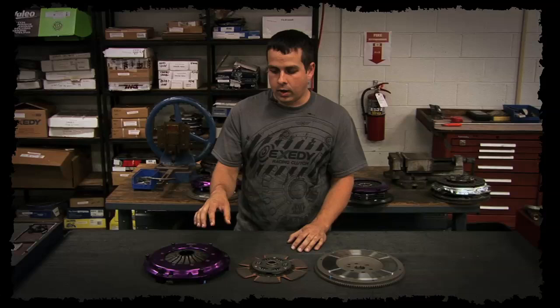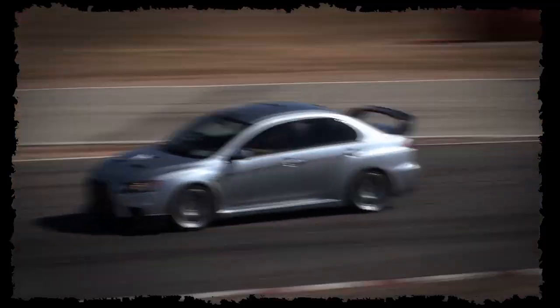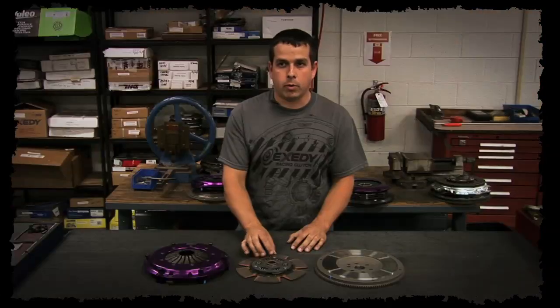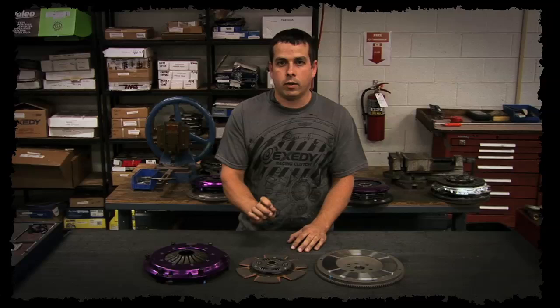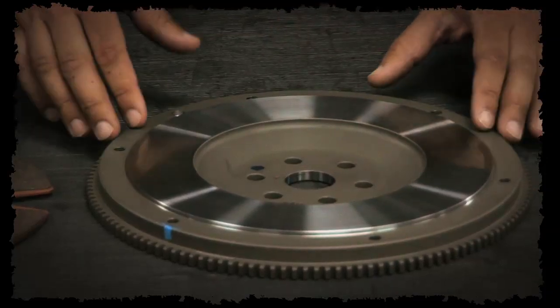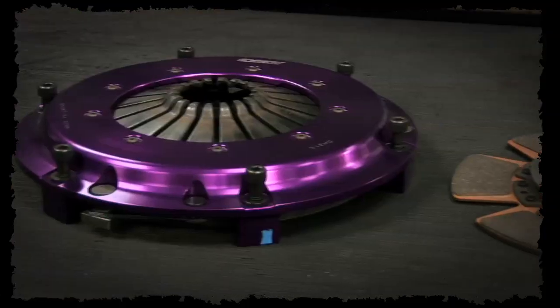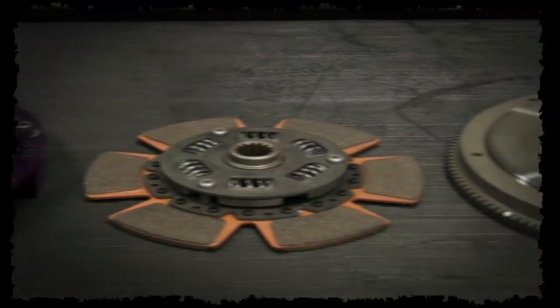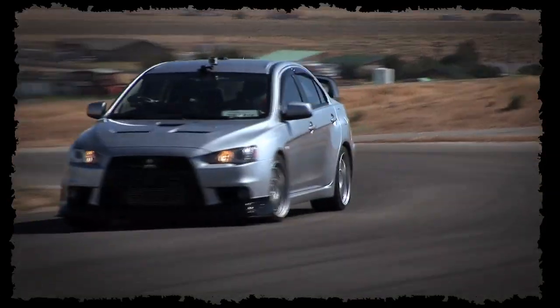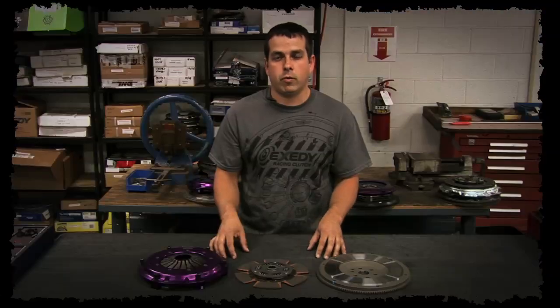The Hyper Single uses a forged aluminum cover assembly versus stamped steel, reducing the weight of the pressure plate by about 50%. It uses a six puck disc with a sprung hub center, and it is also a thinner disc, so it has slightly less inertia than the Stage 1 and Stage 2 disc. It uses the same type of one piece forged chromoly flywheel. The Hyper Single can handle roughly the same amount of power as the Stage 1 and Stage 2 depending on application. The big advantage is weight — the total weight of a Hyper Single unit with flywheel is roughly 25 to 35% lighter than a Stage 1 or Stage 2 kit with a one piece forged chromoly flywheel.